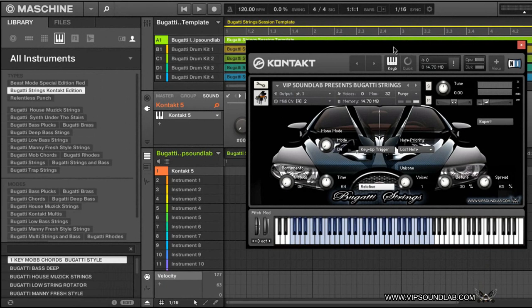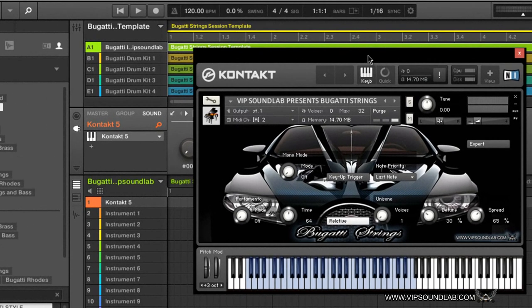As you can see right there, I'm just going through some chords letting you guys see how it sounds. It's extremely playable. Very clean sounds. I'm not too much of a piano player but I'm just going to go through a couple of chords and strings so you can get a feel for it. This is the first kit — Bugatti Strings. Let's go ahead and check out some more strings.